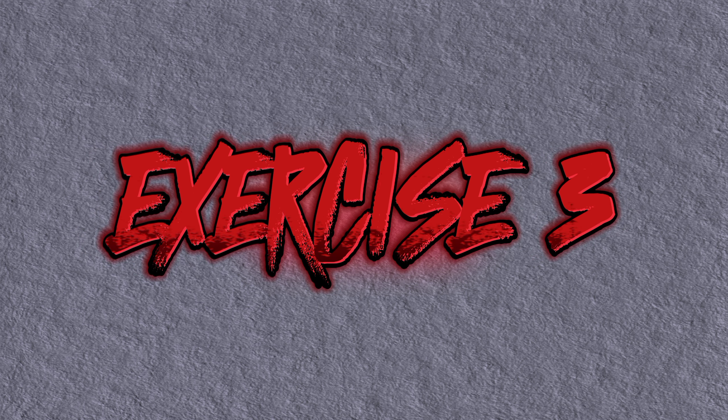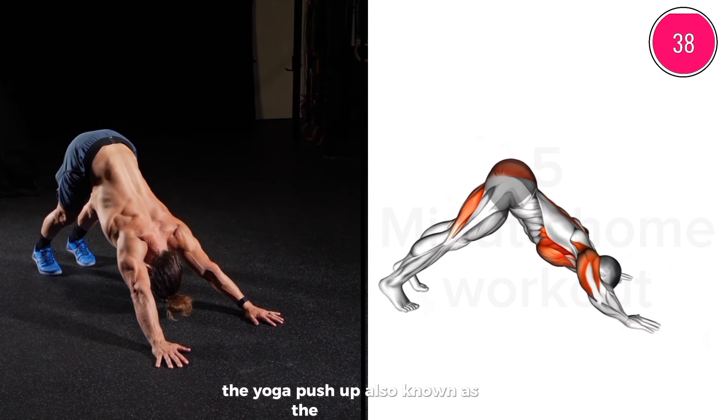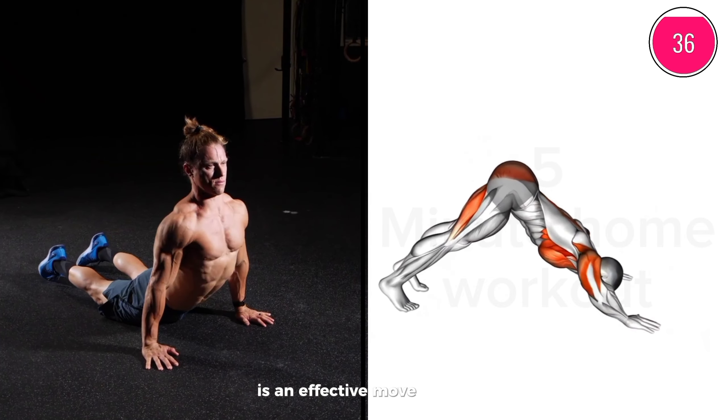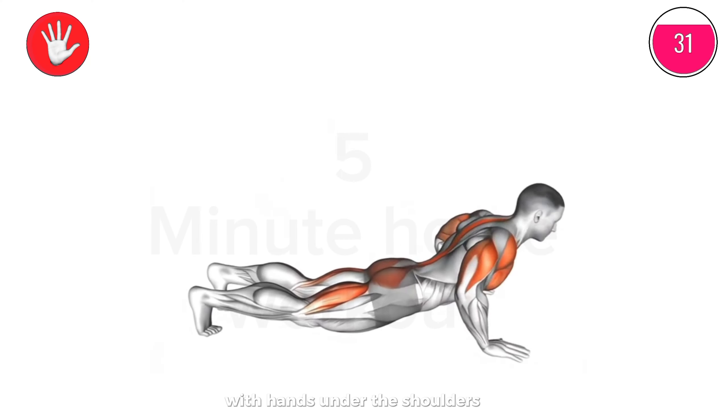Exercise 3: The Yoga Push-Up, also known as the Chaturanga, is an effective move for strengthening the chest muscles. Begin in a plank position with hands under the shoulders.